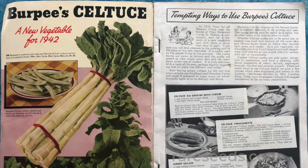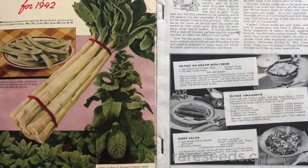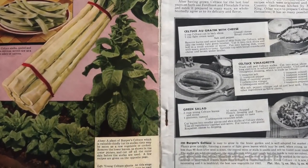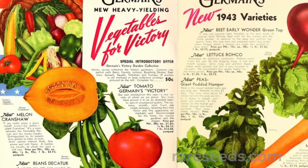The Burpee's feature also included recipes such as Celtus au gratin with cheese, Celtus vinaigrette, and a Celtus green salad. But American gardeners didn't bite.